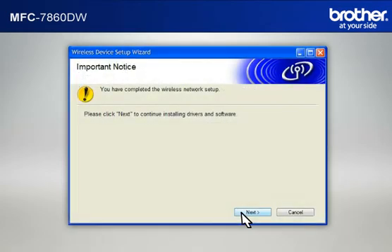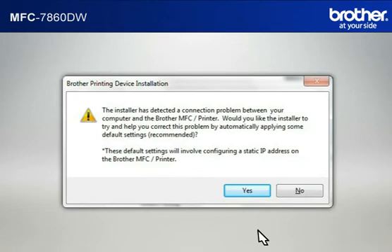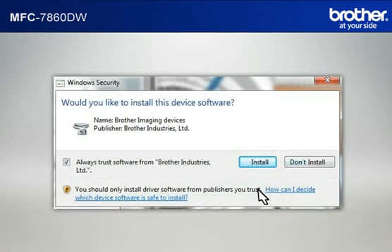At the Important Notice window, click Next. At the Choose the Brother machine you want to install window, select the Brother printer you want to install. Check Set by Node Name and click Next. If a Connection Problem message appears, click Yes to continue. If a Security window appears, check the Always Trust Software from Brother Industries Limited box and click Install.